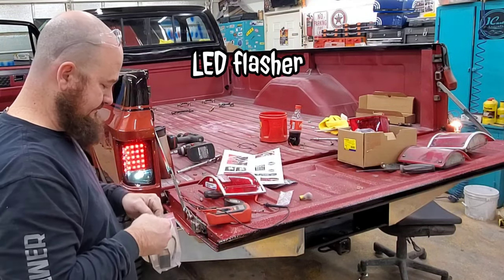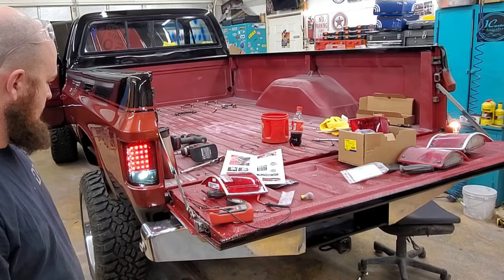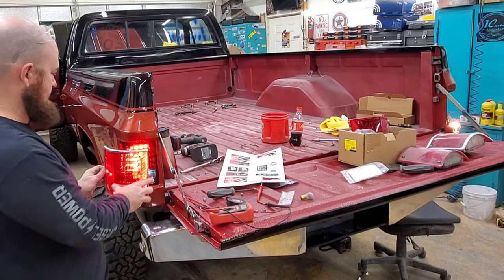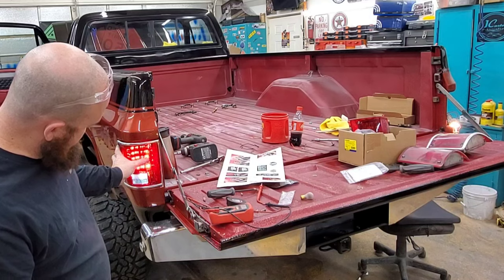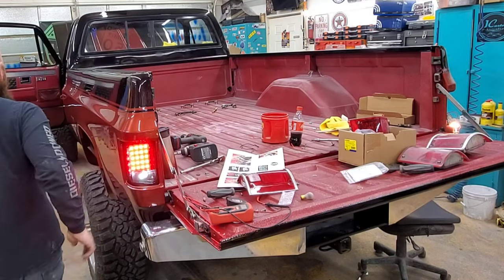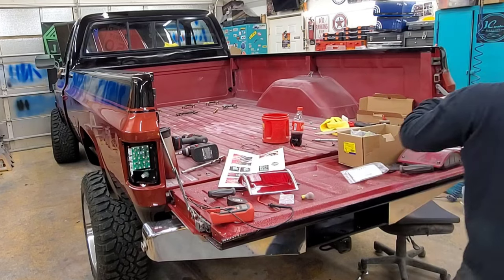Let's put this guy in. Now let's repeat the process on this side.